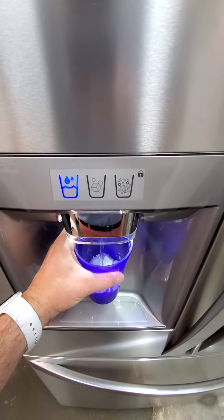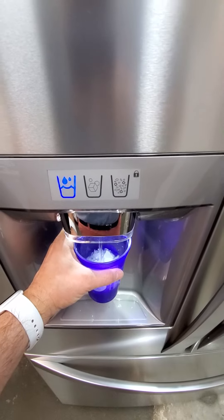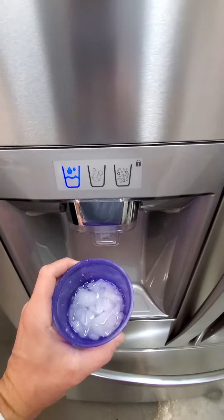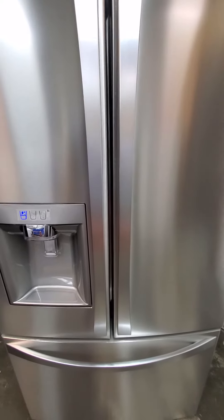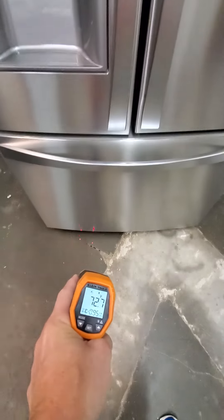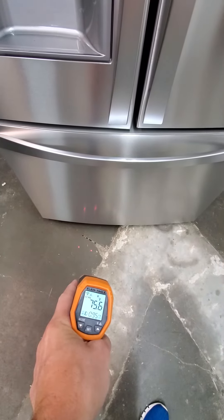I'm going to grab my temperature gun and show you that the inside is nice and cold in the fridge and frozen in the freezer just like it's supposed to be. Okay, now I've got my temperature gun here. You see the outside of the appliance is about 72, the floor in here is about 75.